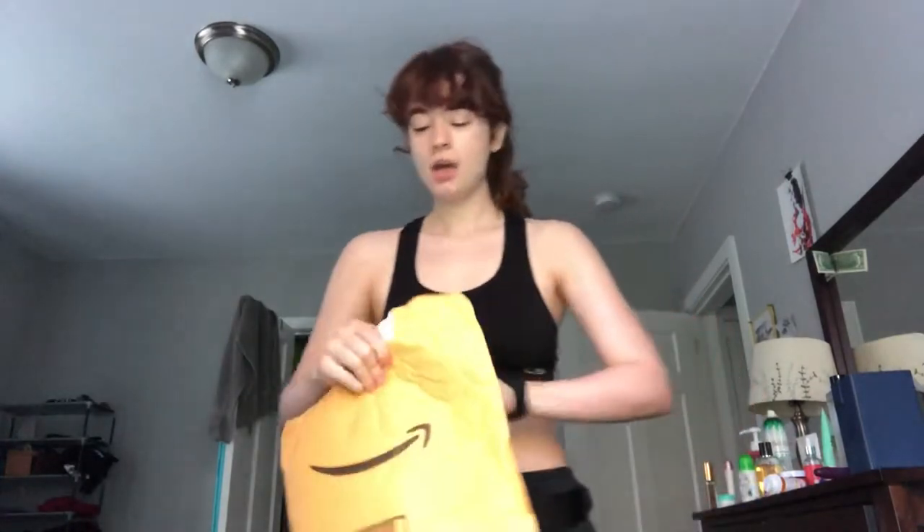Once I start getting my gear bag together, in case anyone's interested, I can show you guys what a good gear bag looks like for being on set.